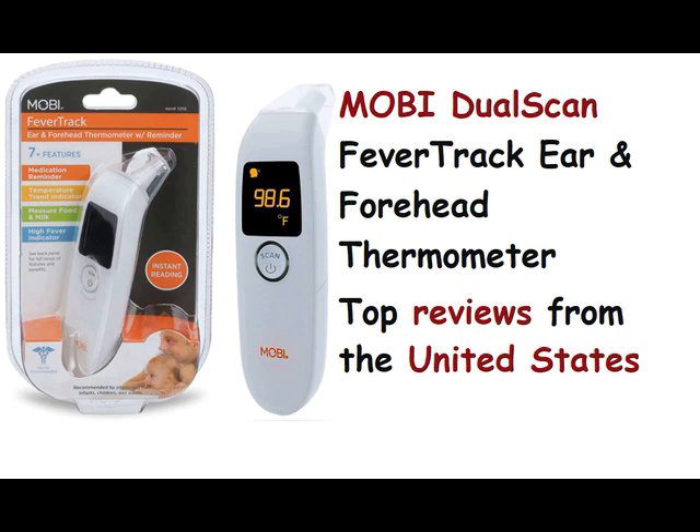Caraveo Fam: 2.0 out of 5 stars — it isn't accurate at all. Reviewed in the United States on April 7, 2022. Verified Purchase. I have two and this one does not read accurately. I can never trust what it says.